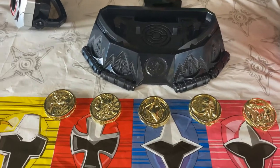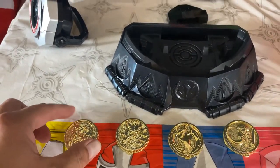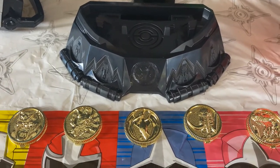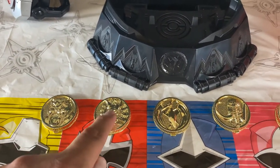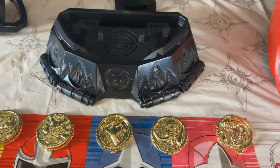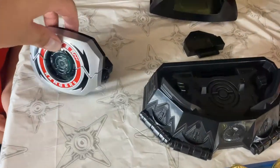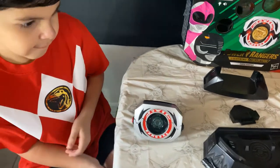It comes with the main power coins — the yellow, the black Power Ranger, pink — actually this is yellow, blue, pink, black, and the red Power Ranger. And it comes with the Power Morpher of course. Now go ahead and push the button, Papa.